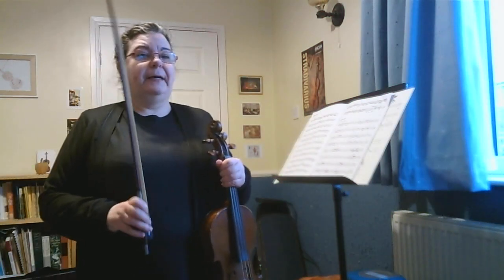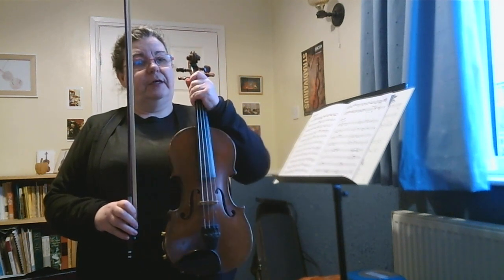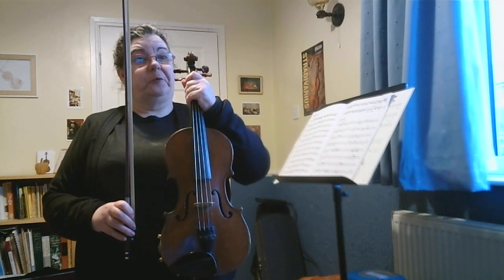Hi, my name's Miss Smith and you might have seen me in school before. I come into school to teach this instrument. What's it called? Do you know?